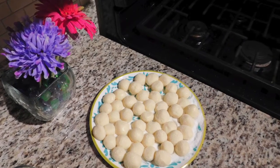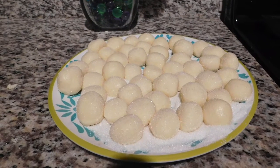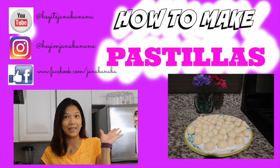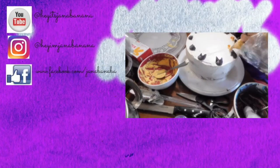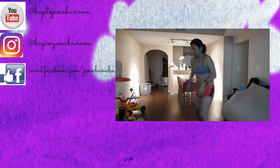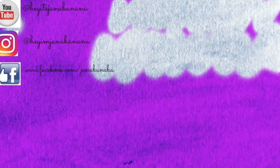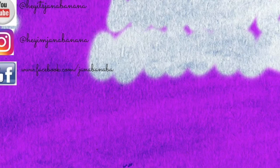Hi guys, today I'm going to show you this very easy to make candy from the Philippines — pastillas. Welcome to my world of baking, cooking, makeup artistry, beauty, and everything about fitness. So today we're going to give you the basic ingredients of these most famous pastillas.